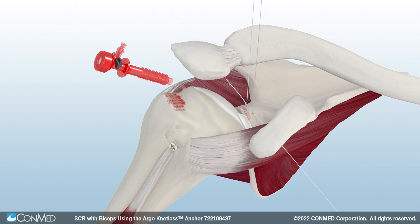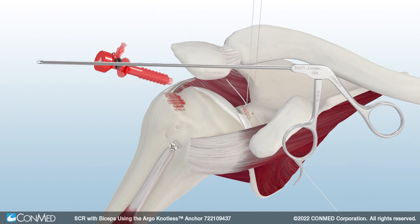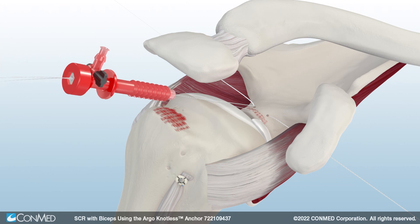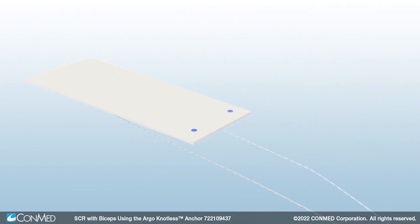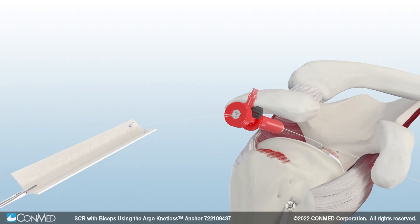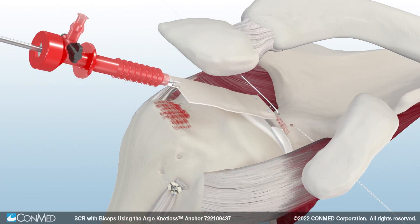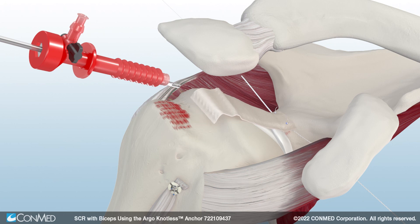Using ConMed's red 8mm dry-dock cannula, pull one limb of suture from each glenoid anchor through the lateral portal. Pass the suture limbs through the Allopatch HD, tie 5 stick knots on each limb, and trim the excess. Next, lightly fold the graft in half and use a grasper to assist with passage through the cannula.